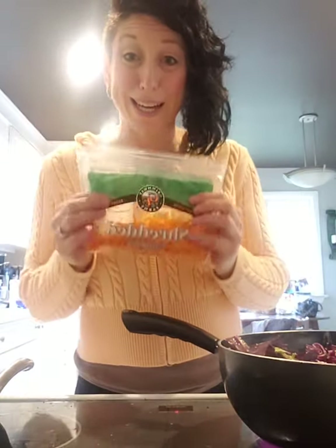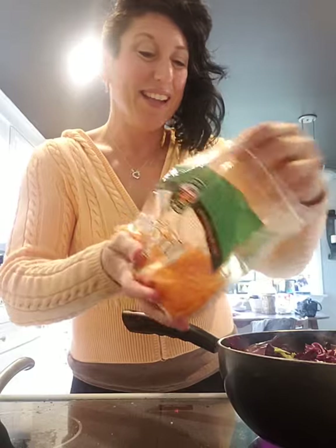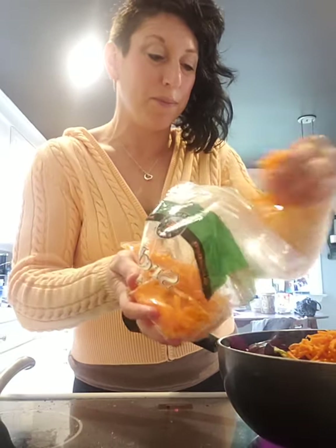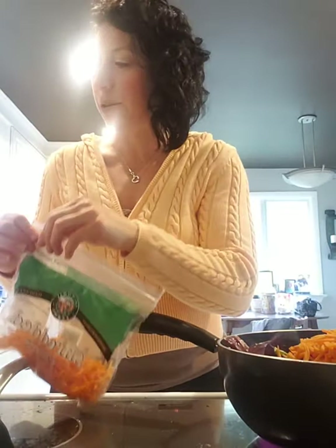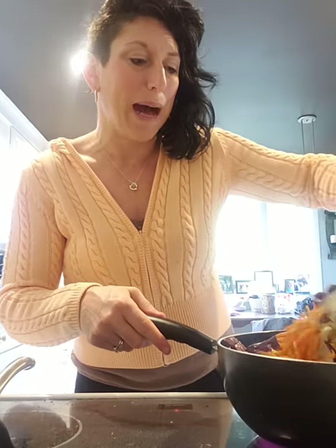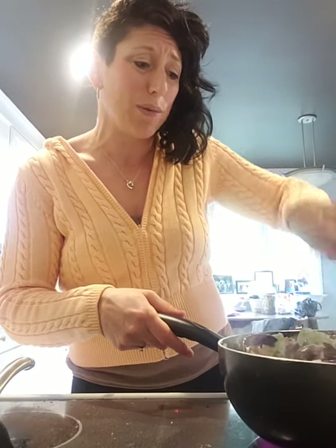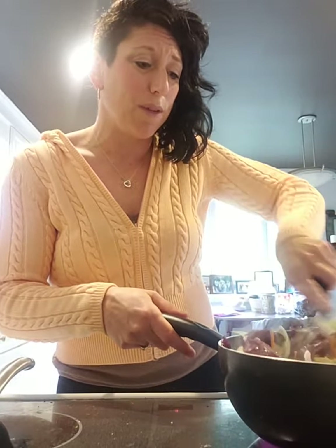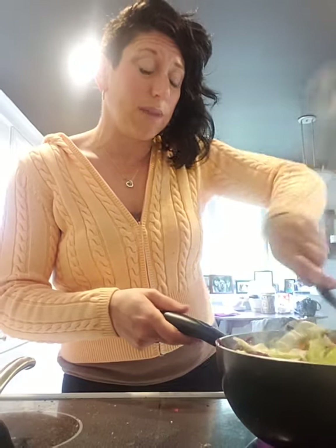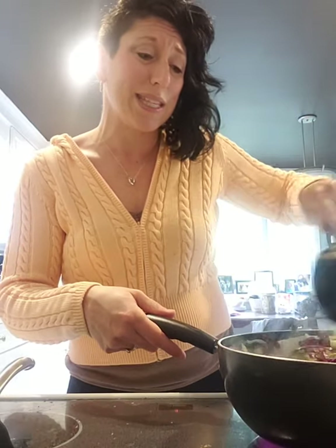One more ingredient I keep super simple: shredded carrots. I'm not wasting my time shredding carrots — I'm just gonna put a couple handfuls of those in there too, and let that start to cook up, moving the meat from the bottom. You could also do this without the meat — fold in some scrambled eggs, keep it a pure veggie dish, or serve a piece of salmon over it, or serve this on the side of something.